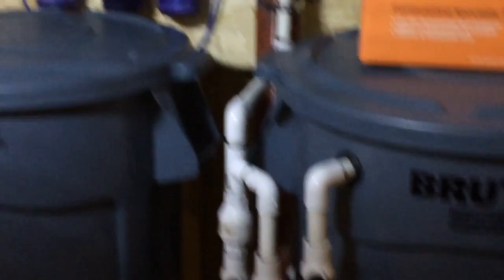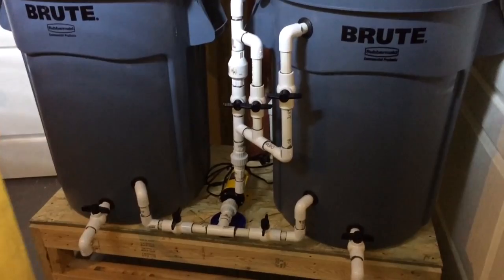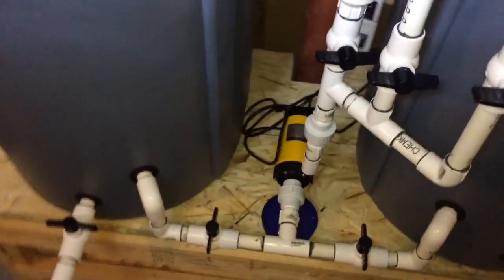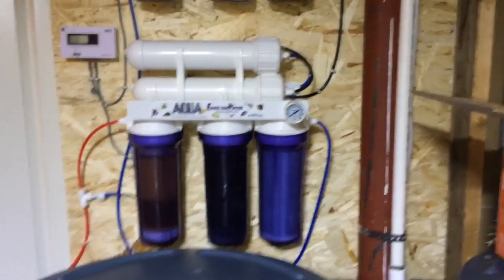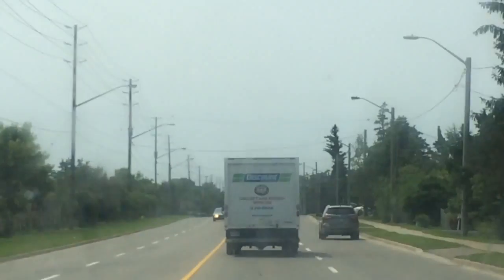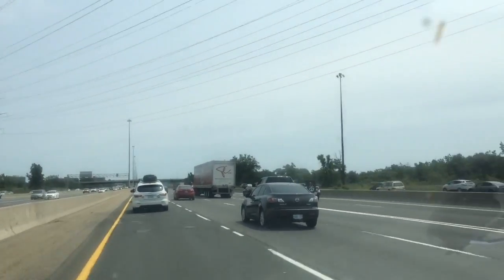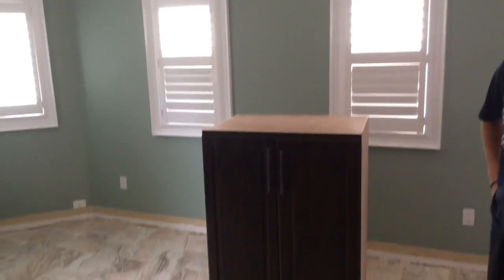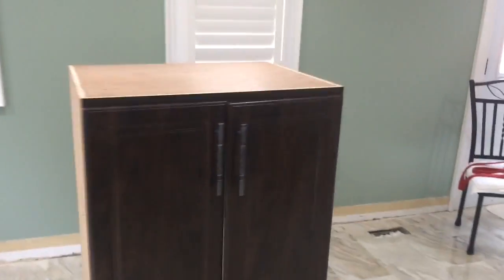Another cool thing my client has here is this automatic water change system. It's fed by the RO unit — the reverse osmosis unit — that fills up one of these rubbermaid containers. From there it has an external pump that mixes it into the other container on the right along with the salt mix, according to how much water he has mixed. It also actually takes out water, drains it, and pushes it directly into the drain sink in the basement — a great feature to save time and maintenance. We're now coming to the new house, about 45 minutes away, ready to put the tank into the new location — basically the kitchen/dining room area of the new client's house.